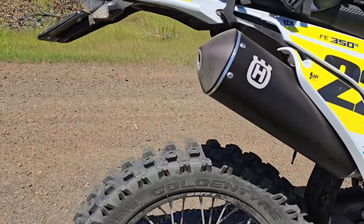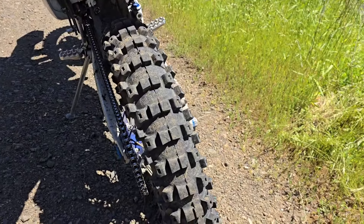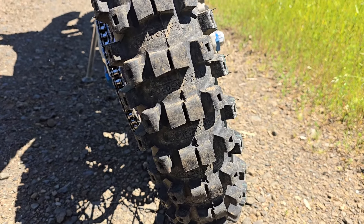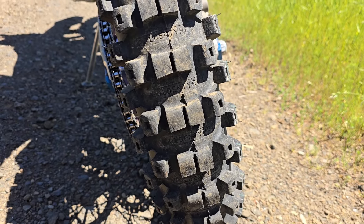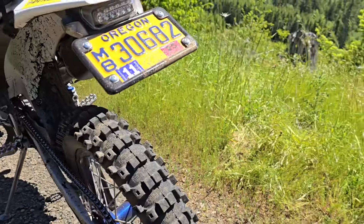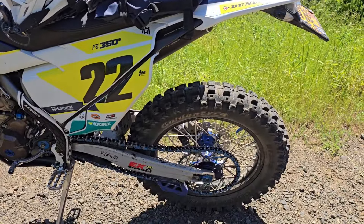They've been great. It's just a good tread pattern. When they're new they can be a little wandering down the highway, but these have like two or three hours on them. You can get quite a few hours out of these — I've gotten up to about seven or eight hundred miles on them.